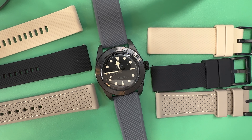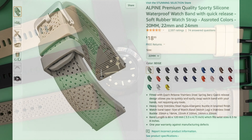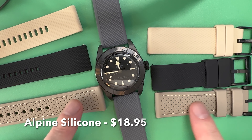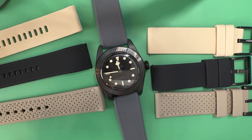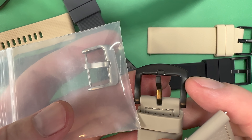Going with dark gray or black is always an easier task than trying to find a strap that matches the loom color — kind of a beige-cream. Looking at pictures online, it can be hard to tell if the color in the photo will actually match in person. I first started with this Alpine silicone strap at $18.95 — I thought maybe that'd be close to matching the loom, and it does kind of generally look okay.